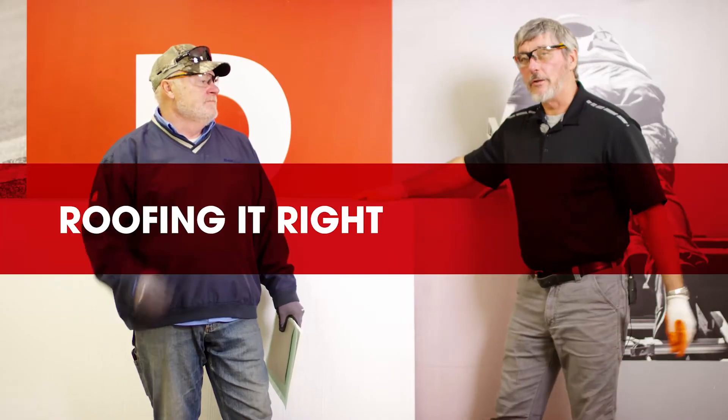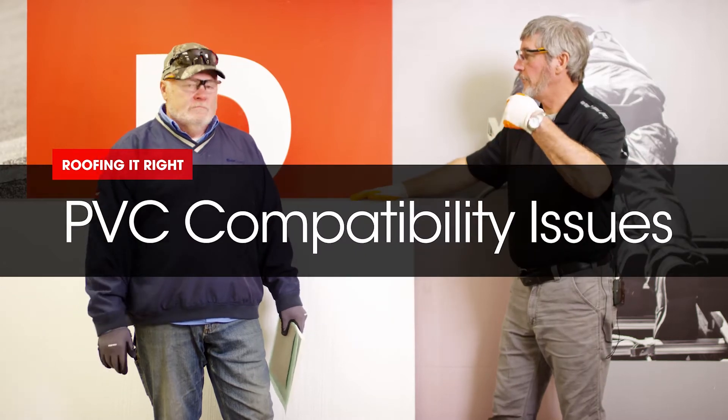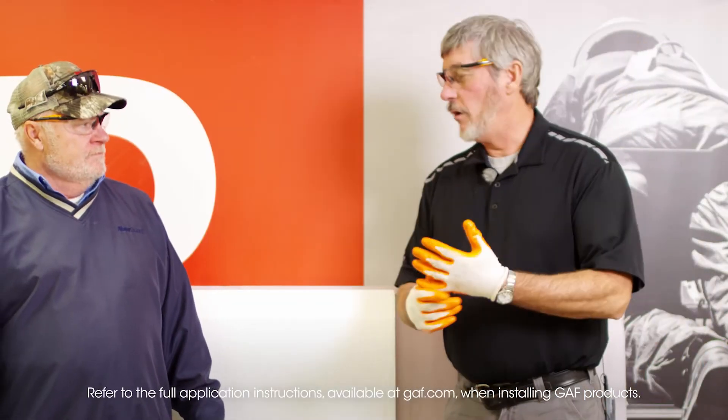I'm Wally. I'm Dave. And we're in another segment or episode in our series on PVC. We've talked about PVC — it can go over ISO, it can go over hardboard. It's not that big of a deal.